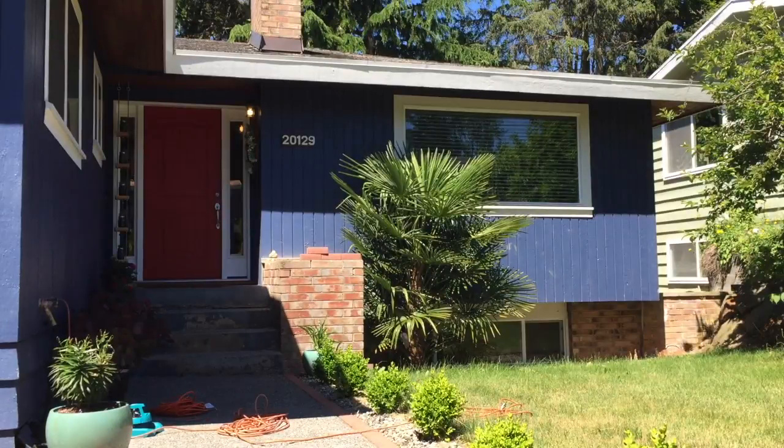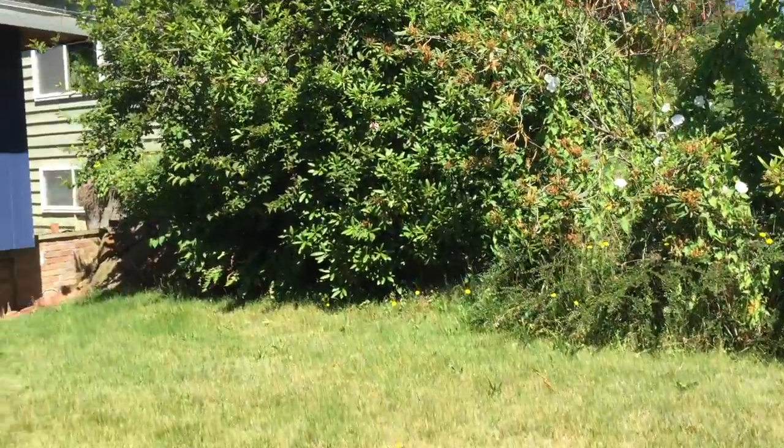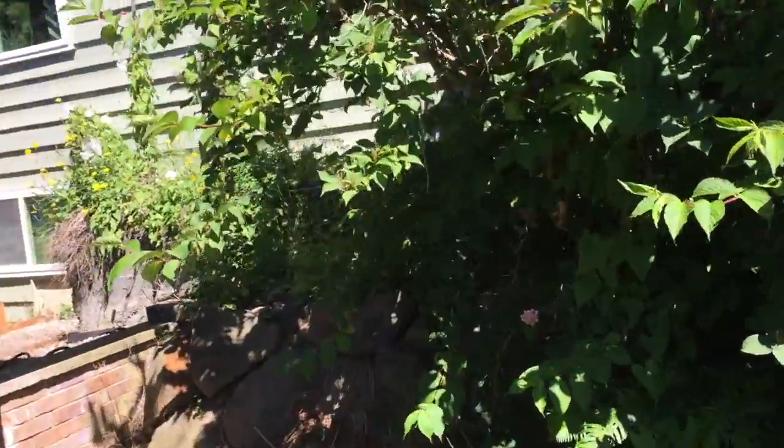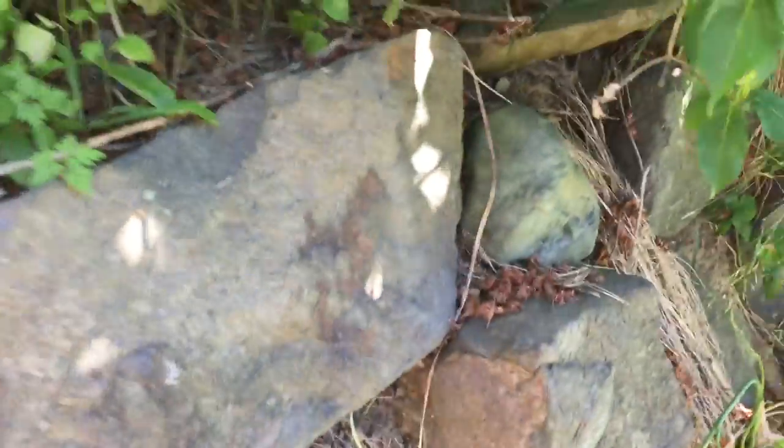As some of you already know, this is the front of my humble abode, but right adjacent to it is a bushel of bushes. And underneath this is actually a rock retaining wall. Yes, 50 years of neglect — this is what it looks like. Now let's clean this up.